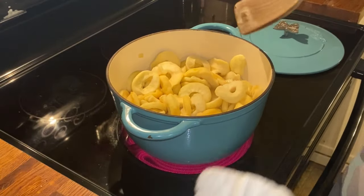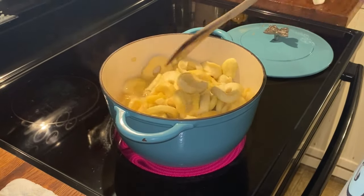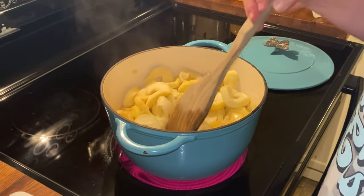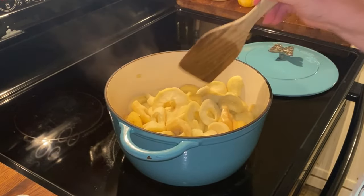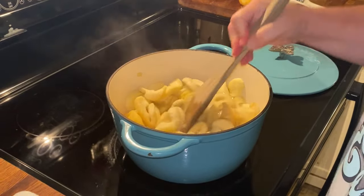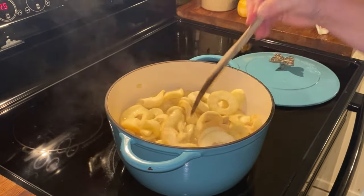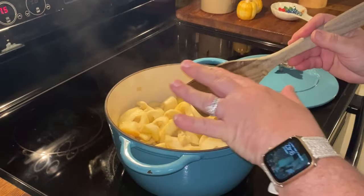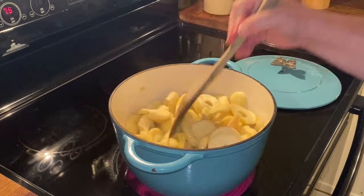We're getting started with our dried apple filling. This is about two pounds of dried apples that I got at an Amish market. I hit the mother lode last month and was able to find quite a few dried apples, and I store mine like my mommy did.